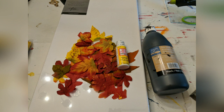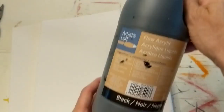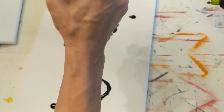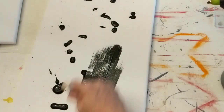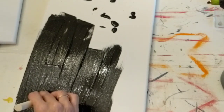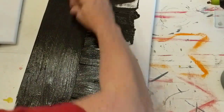For this first DIY I'm using two 12 by 24 canvases, some fall leaves from Dollar Tree, some Mod Podge, and some black acrylic paint. I purchased these canvases from Hobby Lobby in a two-pack for $5.99 — you can even use a 40% off coupon to make them cheaper. I've had this big bottle of black acrylic paint from Michaels for a long time, but you can also get acrylic paint at Dollar Tree.